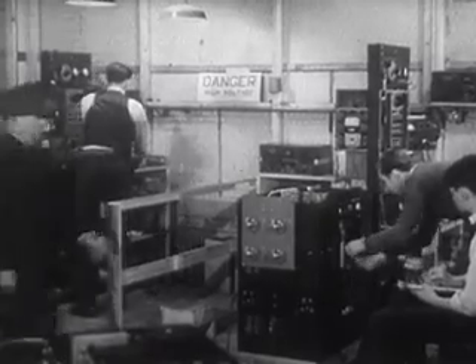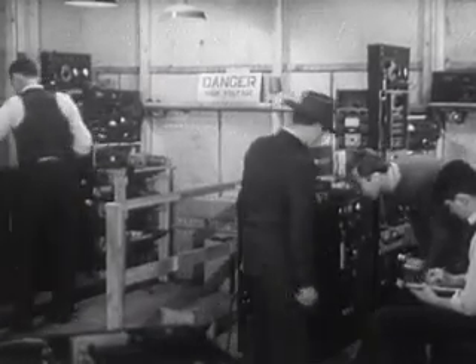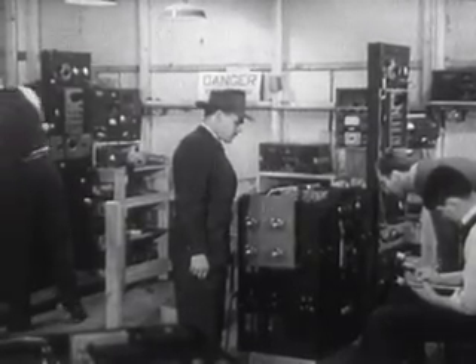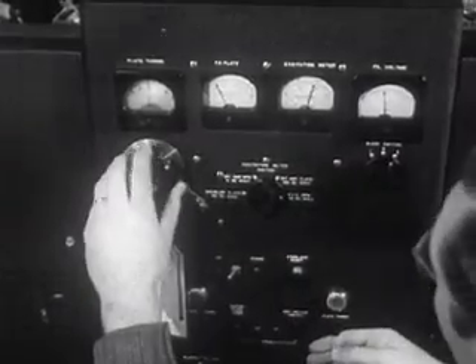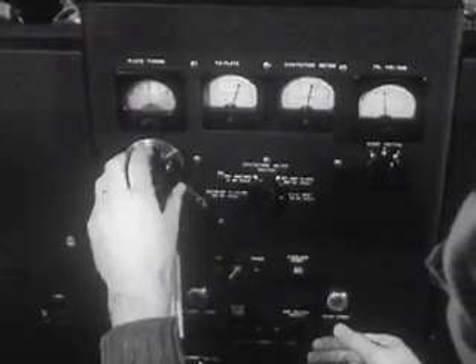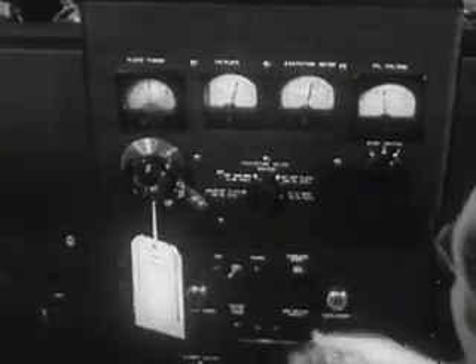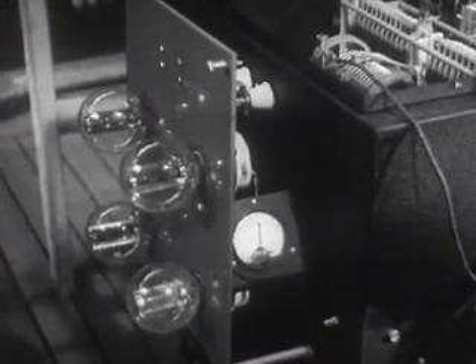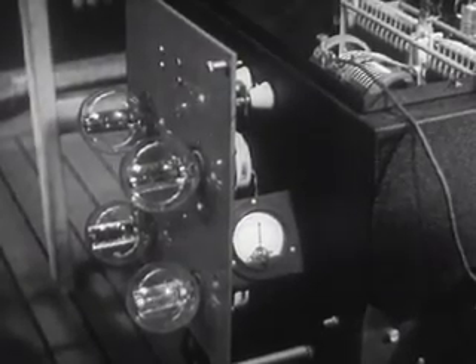Signal Corps inspectors watch closely these important steps in controlling both the quality and performance of the transmitter. This test measures the radio frequency output of the transmitter. Instead of allowing the signal to radiate over an antenna, these bulbs, called the dummy antenna, convert the RF output into heat.